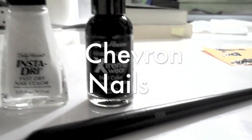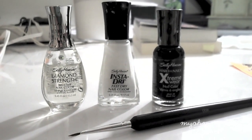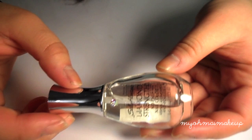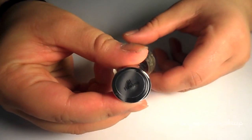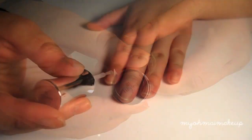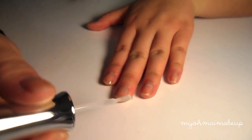Let's just quickly get started. First I'm going to use Sally Hansen's top coat as a base coat, and if you have a base coat you can use that, but this is what I'm using. You're just going to coat — you can either do one or two even layers on all your nails.